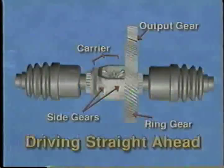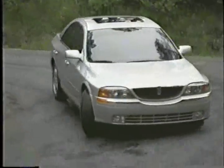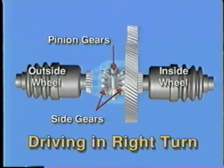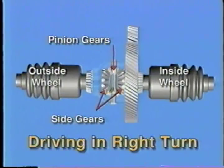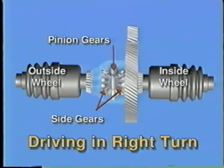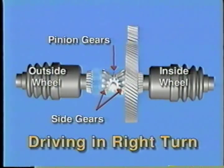However, once a vehicle enters a turn, the outside wheel must travel faster while the inside wheel must travel slower. This action is allowed because the pinion gears can rotate on their shaft. The pinion gear rotation allows the side gear on the outside wheel to rotate faster than the carrier, while the wheel on the inside is rotating slower.